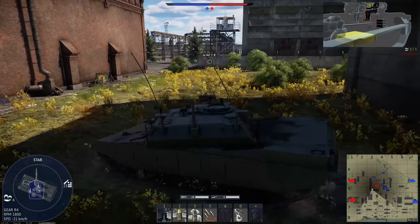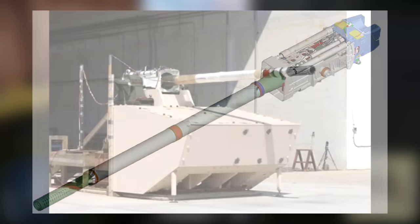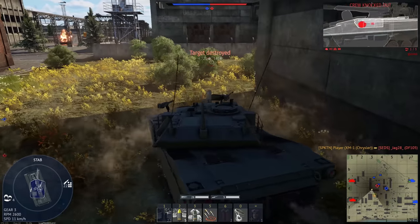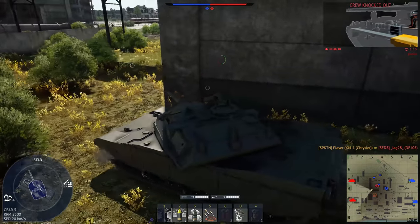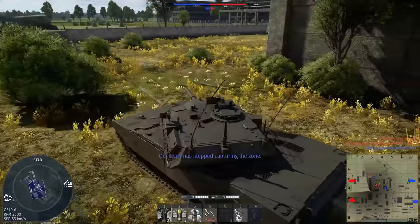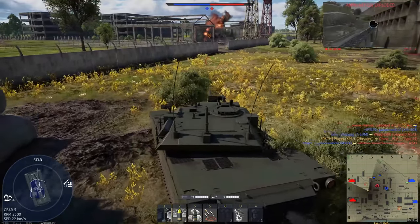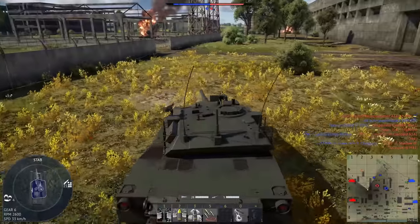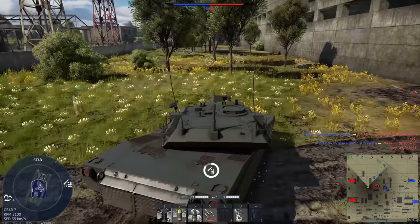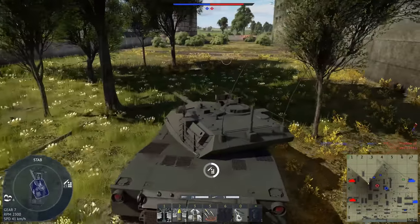As I mentioned in my original Abrams X video, the gun is the XM360 Cannon, which is a 120mm. It was developed for the Future Combat Systems program, so it's actually somewhat old. Its main benefit is weight saving — it's a full ton lighter than the M256 — but it can also handle higher pressure ammunition, and it's ETC compatible. I've seen a lot of people upset that it doesn't have a 130 or 140, but that's not ideal for a transitionary vehicle. It's the same reason the original Abrams used the 105 to start out with. The XM360 can use existing ammo stockpiles, it would be less expensive to procure, and it saves both weight and space.